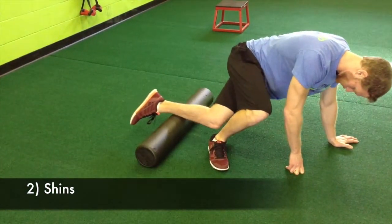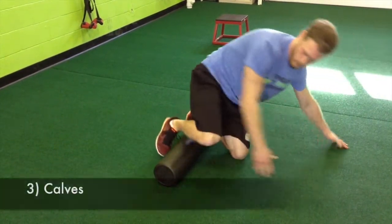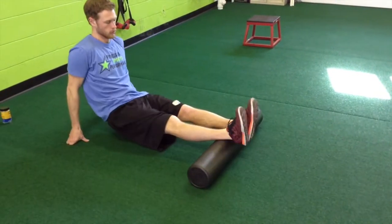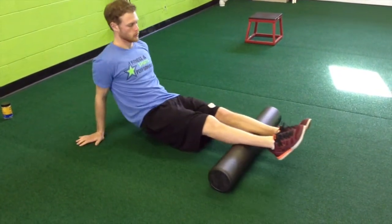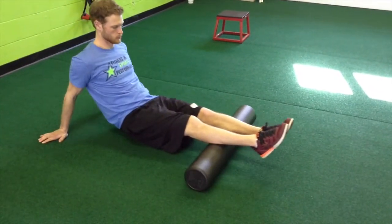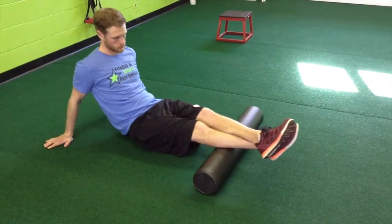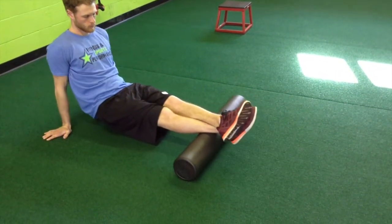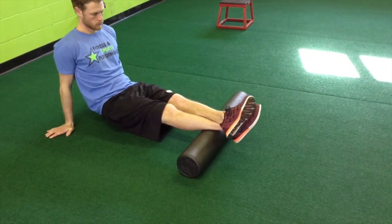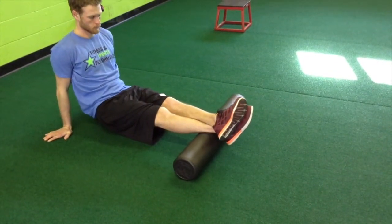Next, Ryan is going to roll his shins, then move to his calves. When rolling your calves, make sure you go all the way from your Achilles just above your ankles up to just below your knees. Don't roll over the joint — just roll the muscle to get it nice and loose. If you feel any tightness, focus on that spot. He's crossing one leg over the other for a little more pressure. Make sure you switch sides.